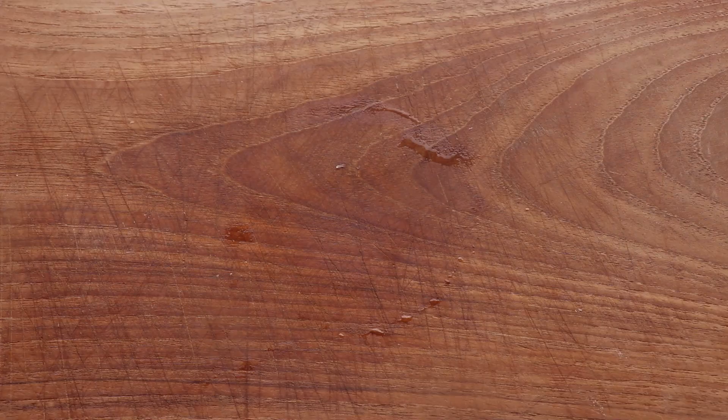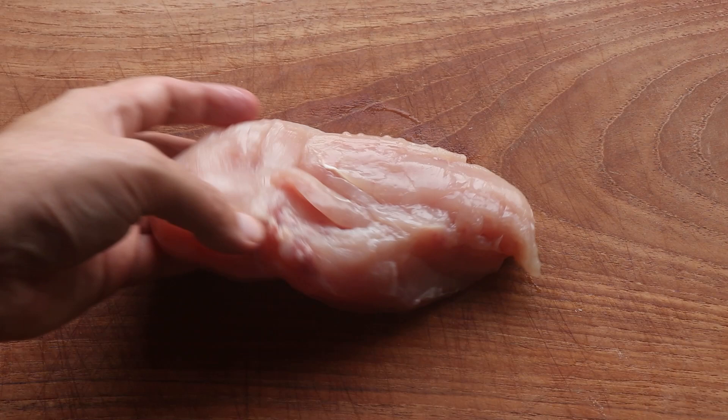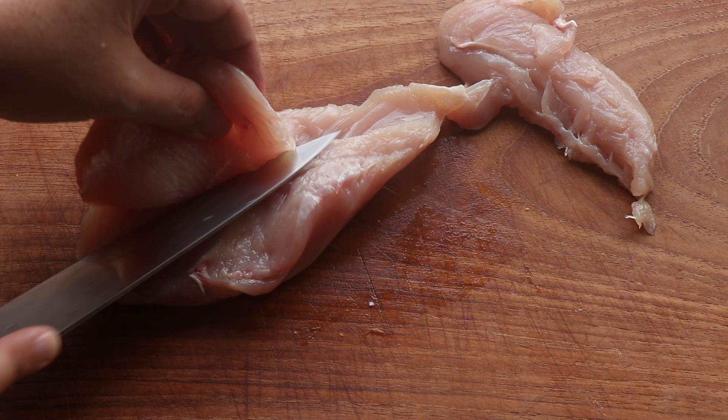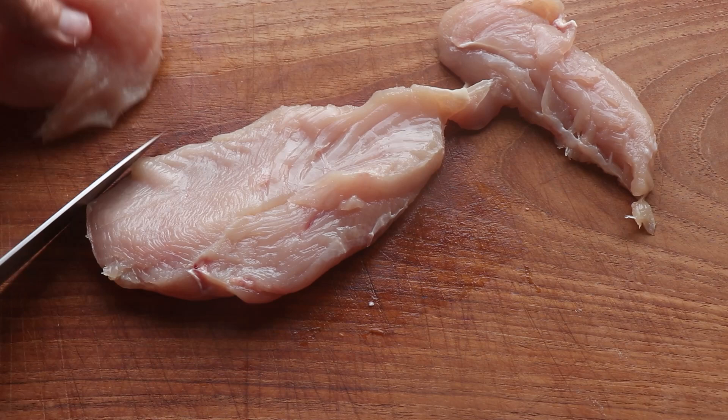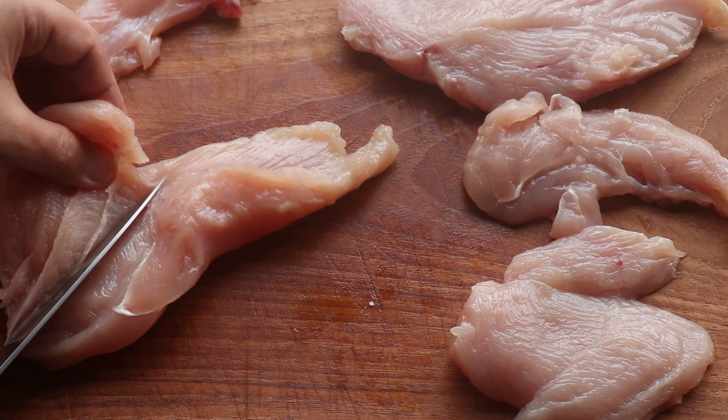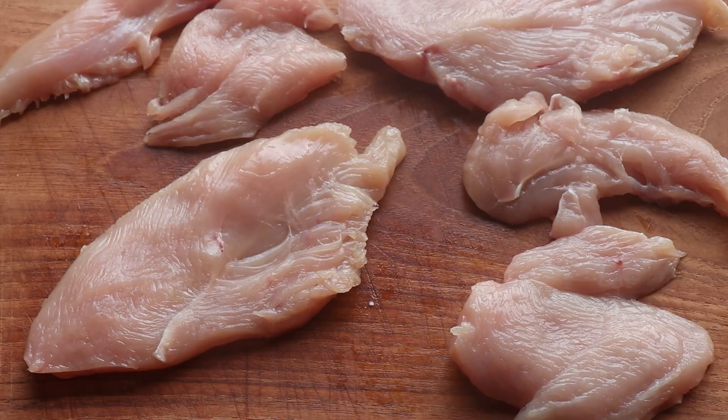For this recipe I'll be using chicken breasts. To prep them I like to start by taking out the chicken tender from the breast if it comes attached — it's basically the chicken tenderloin. Then I butterfly the thickest part of the breast and cut that off, which gives me three pieces of chicken from one breast. The reason I do this is because it gives me chicken pieces with a uniform thickness and they cook quicker. This is just a personal preference and you can leave the breast whole if you like.